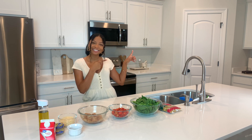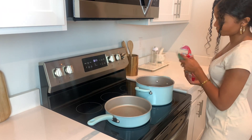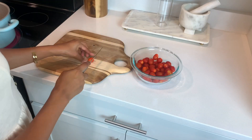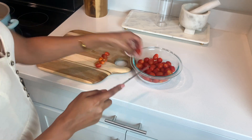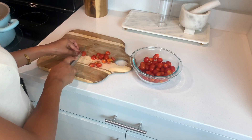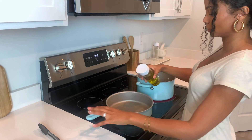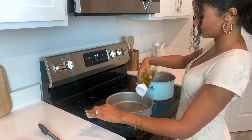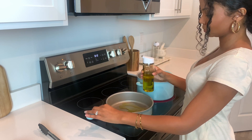The first thing I'm doing is boiling the pasta so it can already be cooked and ready to go when I'm done with the sauce. Now I'm just slicing my grape tomatoes in half because I like the way they cook down better when sliced, but if you like them whole then by all means keep them whole. Now I'm adding some olive oil to a saucepan.